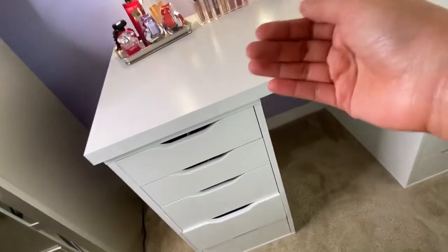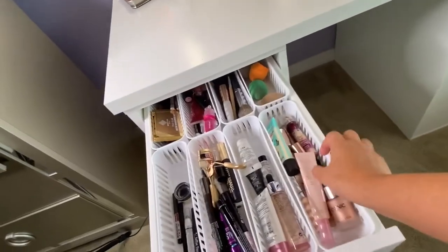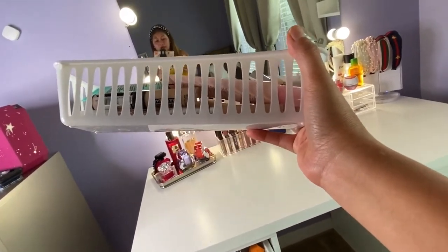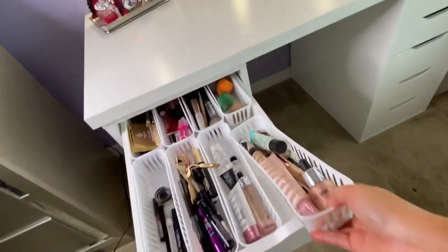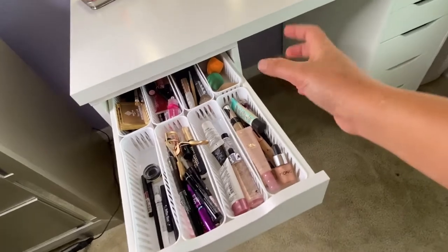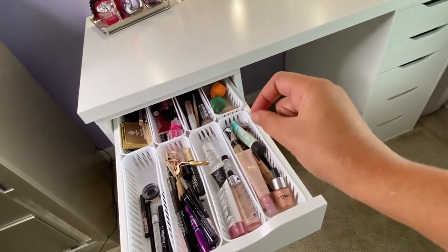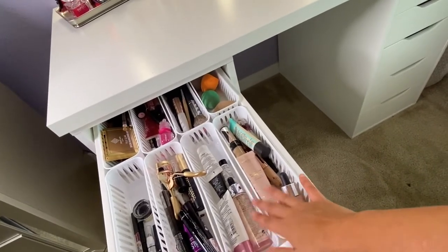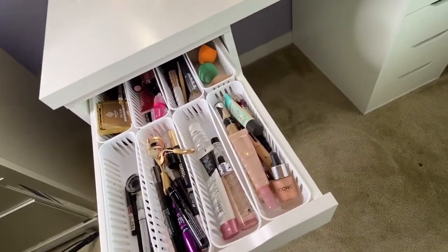Now let's proceed to the makeup side. When you open the first drawer, it looks like this. I got these cute organizers from Dollar Tree — three pieces for a dollar, really cheap. You don't need to spend a lot on organizers. They also come in different sizes and I even use some for my kitchen utensils.